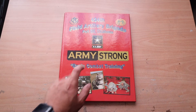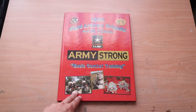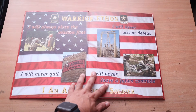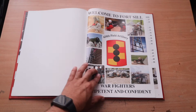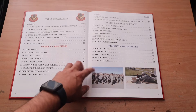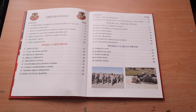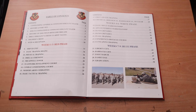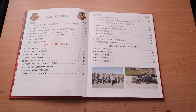I'm going to be going through my Army Strong Basic Combat Training yearbook. This is one of the things they get you with — one of the things you can buy after basic training. Right off the bat they have a nice little cover page, then the welcome to Fort Sill warfighters — competent and confident — the 434th Field Artillery. The table of contents goes down by phases: weeks one through three is red phase, four through six white phase, seven through nine blue phase. Mind you, this was back when I went through, before they had the Forge. I was the last cycle to have the old ACU pattern uniform before they switched to OCP.